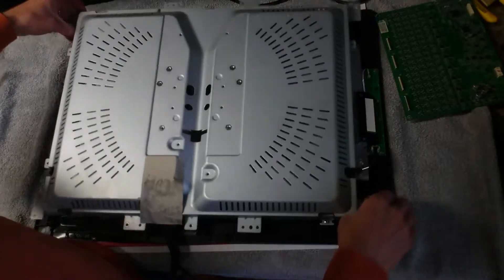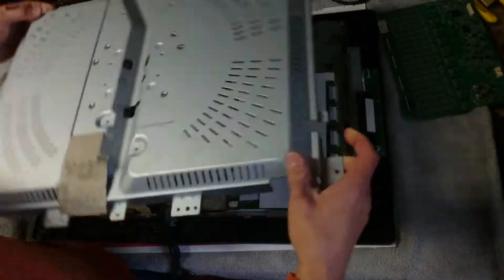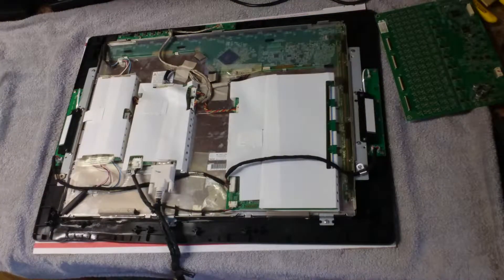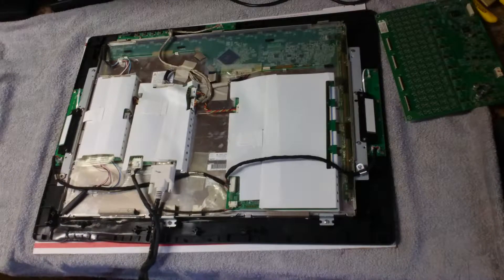So we're popping it off. The second generation model is very well designed — all the cords drop through so you don't have to pull any cords through. On the first gens, they're obnoxious. The only time you have to pull a cord through is when you take off the plastic back; you have to pull the display cord through.